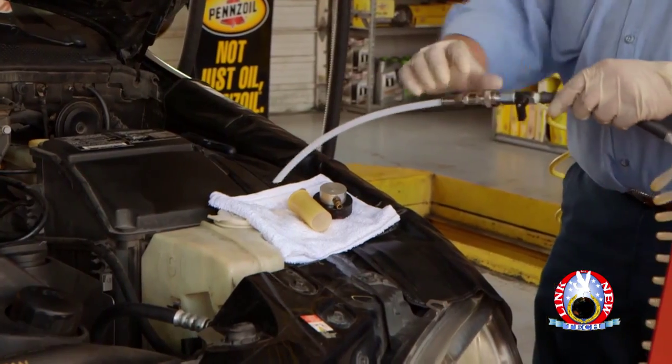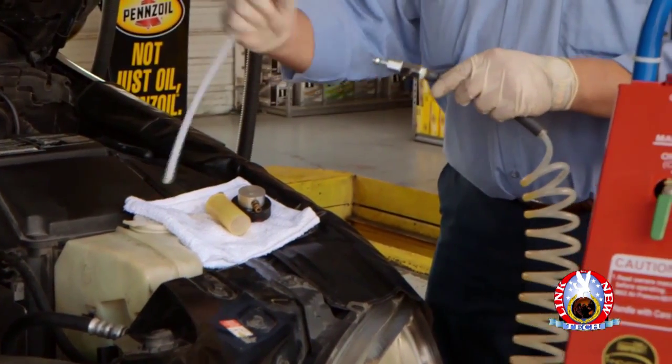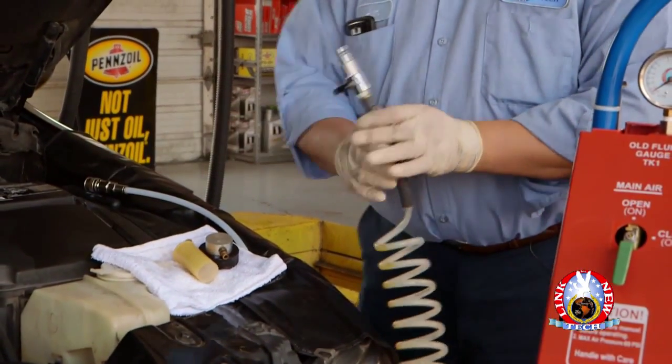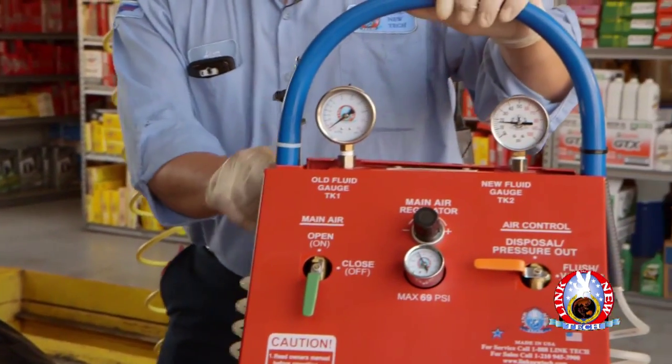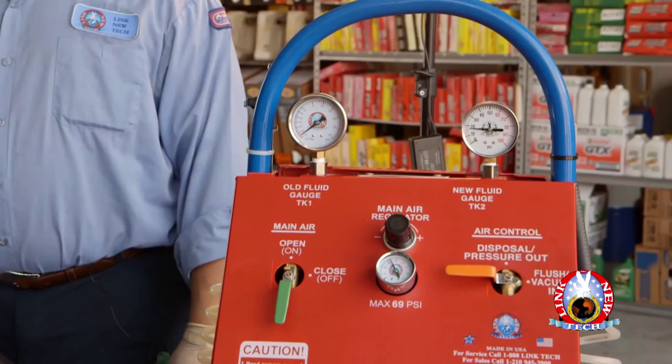Once the brake fluid is vacuumed out of the brake fluid reservoir, disconnect the old fluid coil hose and hang it back in its position on the Quick-Draw Brake Fluid Flush Machine handlebar.